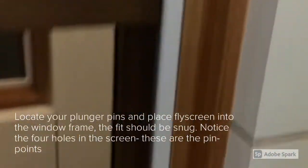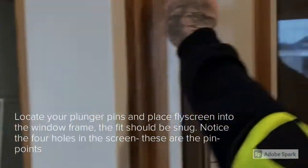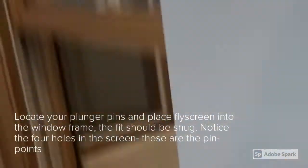Minimal gaps can be seen. There will be four holes in the fly screen, two on each side.